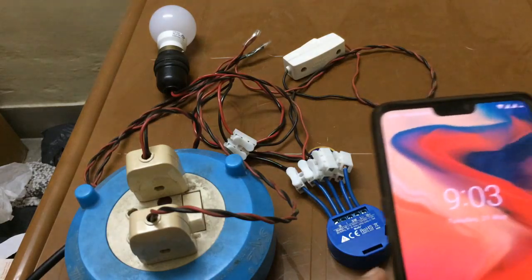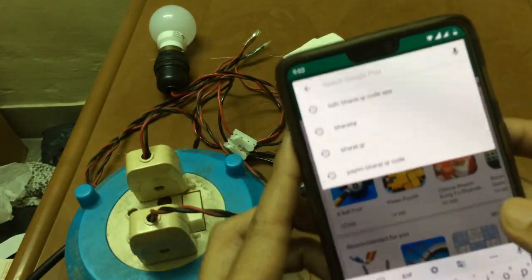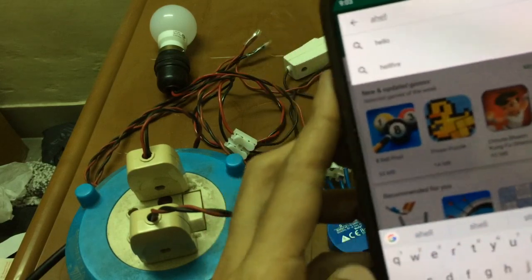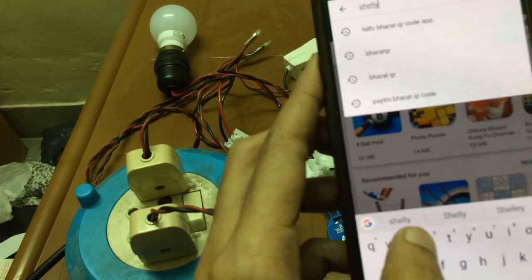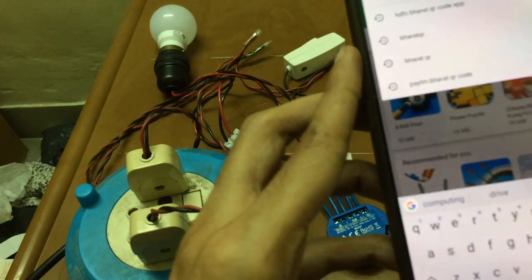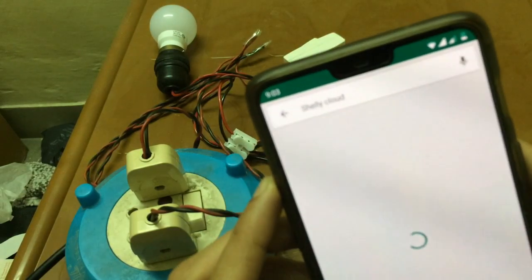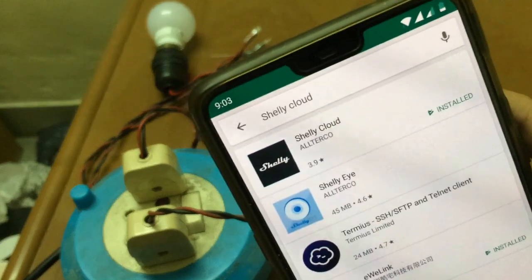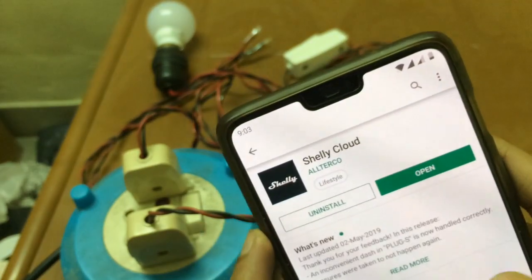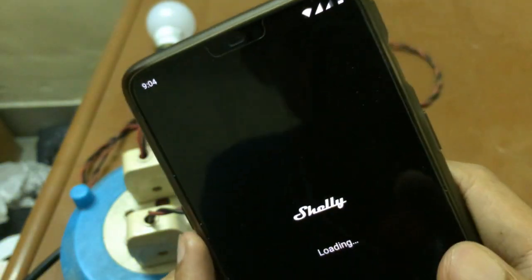First, we need to install the Shelly cloud app. Go to the Play Store and search for 'Shelly cloud'. I already have it installed to save some time, but the rest of the steps I will be doing in this video.